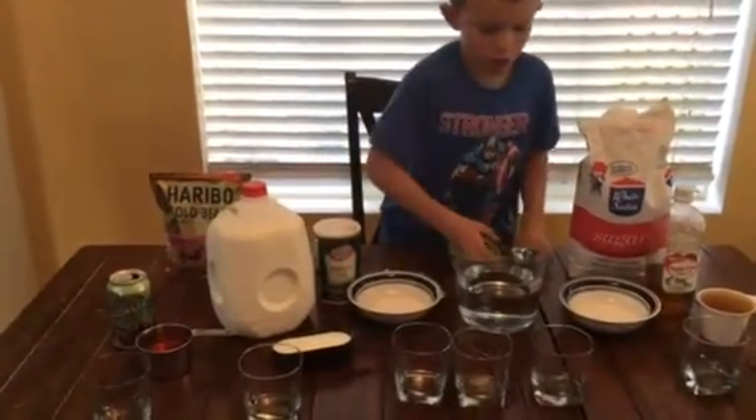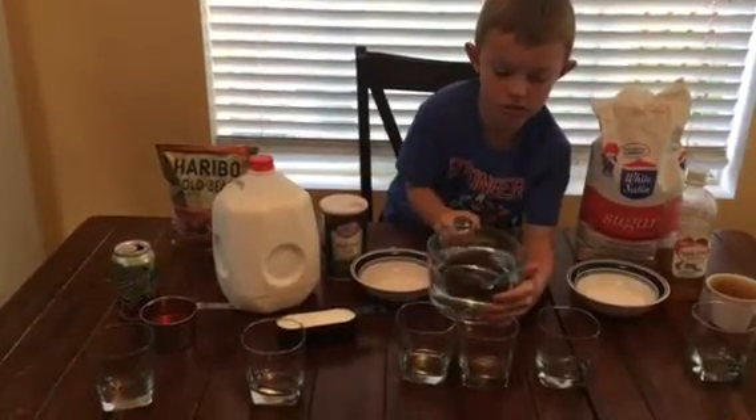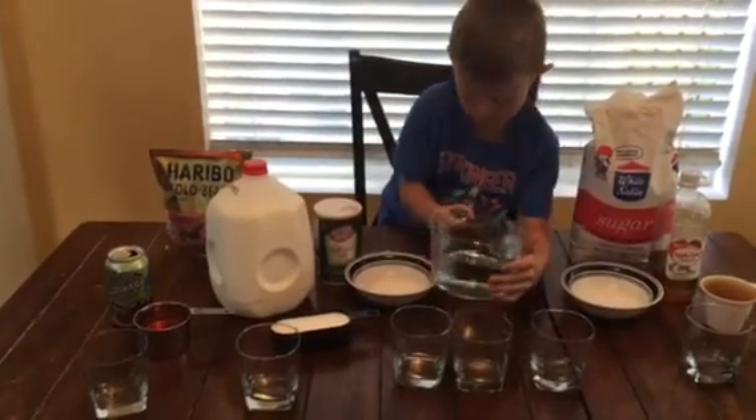First I'm going to start with water. Put it in the measuring cup. We're measuring one cup.